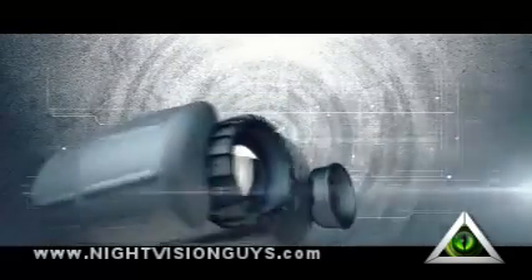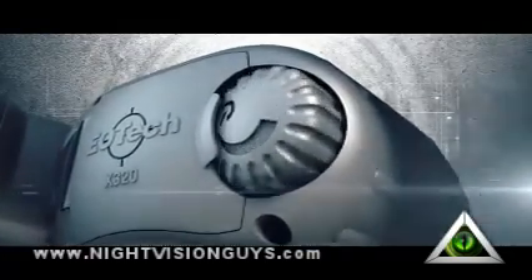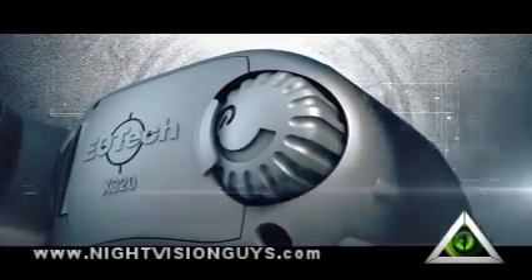The X320 offers a multitude of features through one easy-to-use push-button rotary switch. It features 2x, 3x, and 4x zoom, white and black hot modes, as well as two programmable color modes and a custom color mode to precisely identify specific temperatures.